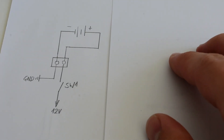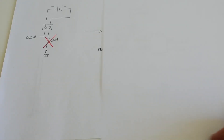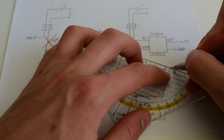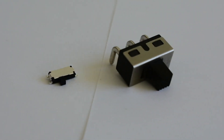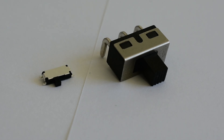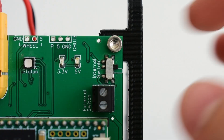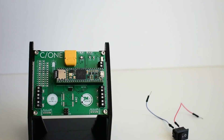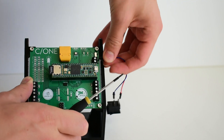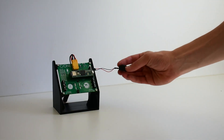To turn the flight computer on and off, we don't interrupt the 12-volt power supply, but instead turn off and on the 5-volt buck converter. Therefore the switch doesn't have to withstand as much current as it would have to otherwise. Both 3.3 and 5-volt voltage levels are indicated by a status LED. The internal switch can also be bridged by an external switch for better accessibility.